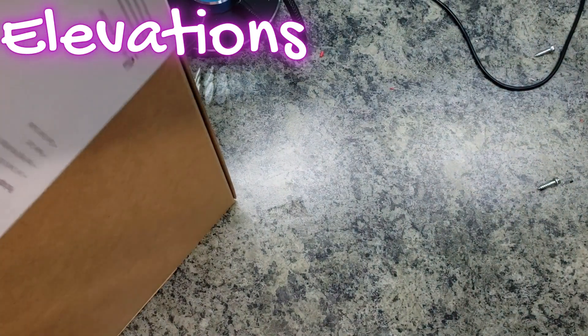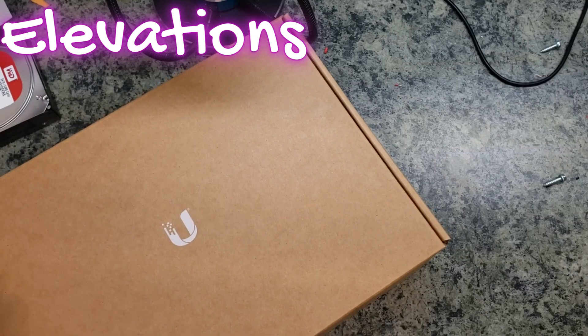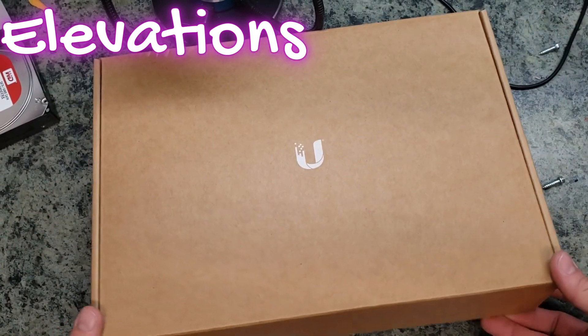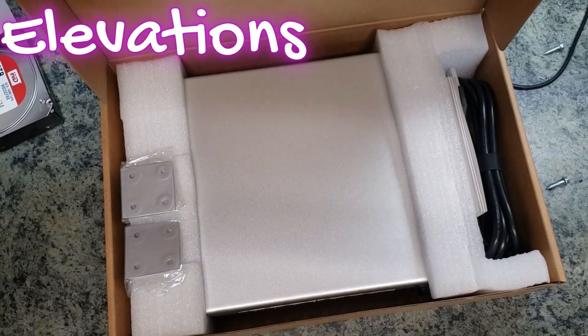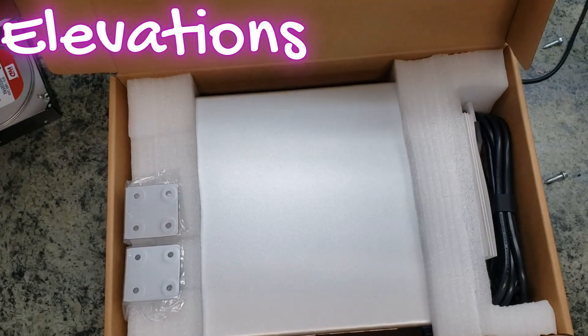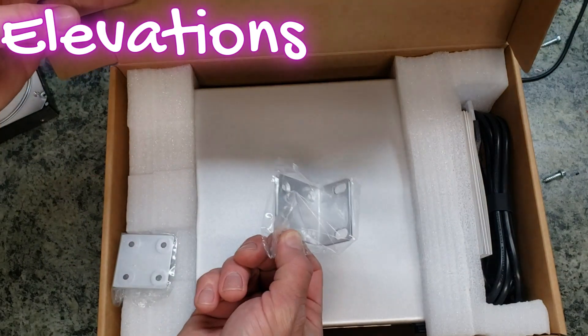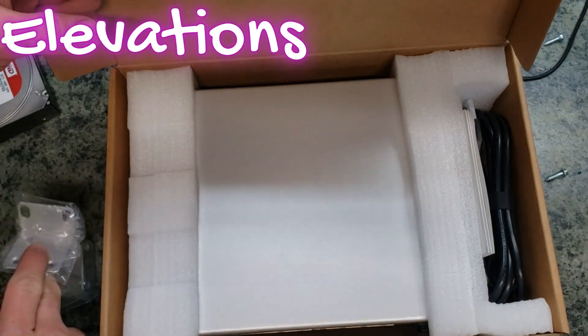Alright, without further ado I'll go ahead and start unboxing. We take that little sleeve off — that's an easy marketing piece on the outside — and then we simply unfold this little section and there we have our brand new switch. I'm hoping it's brand new; I have seen them replace warranty switches with used or refurbished units.